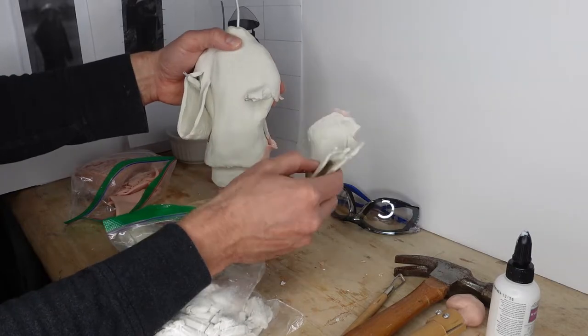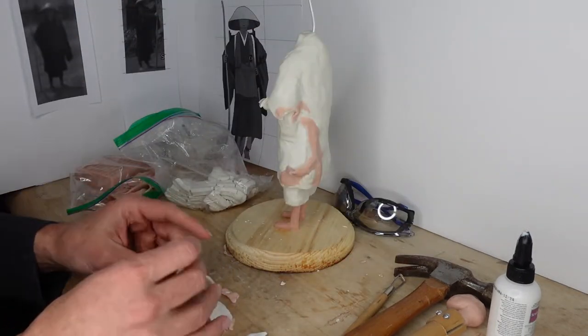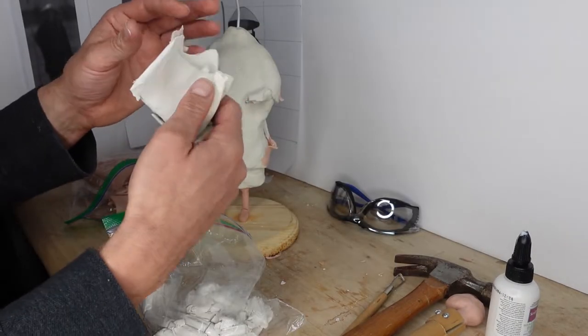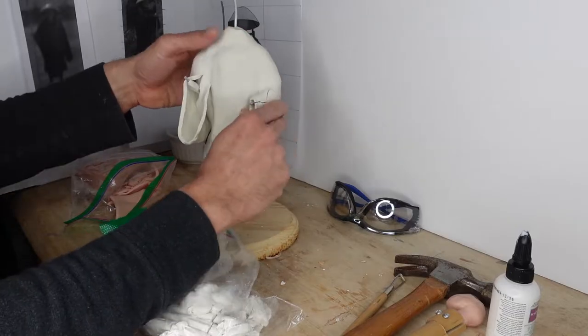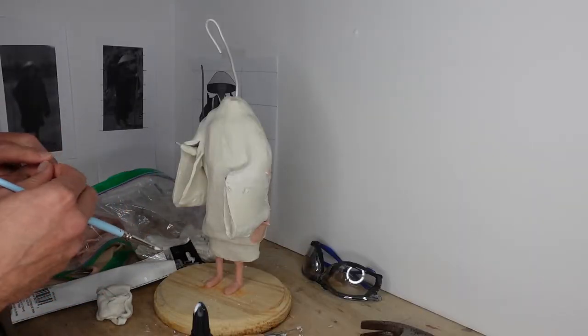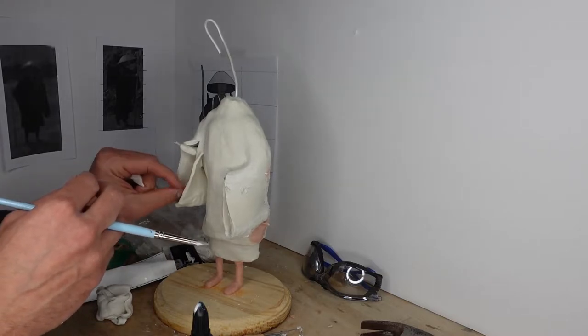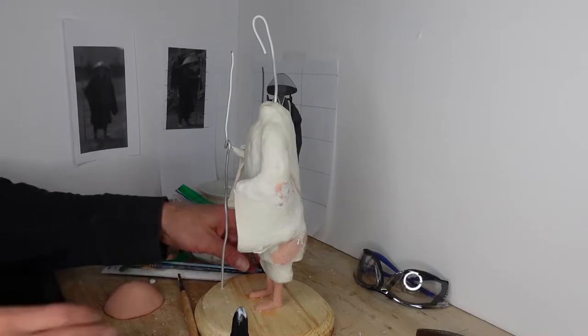I ended up pulling off that entire sleeve because I wanted to reattach it using the bacon bond, making sure that it wasn't going to fall off later. I also decided to fill the inside of his sleeves up so that they would be a little bit denser, which makes them heavier, but it also makes it a little less fragile.